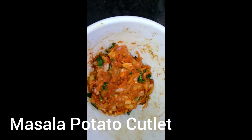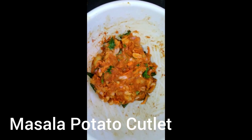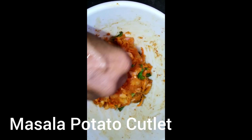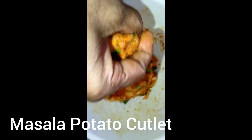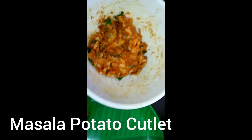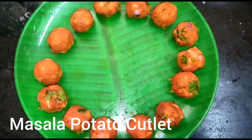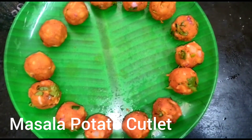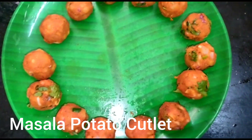We mixed it up and we can put some balls in the middle. We can put some shape in the middle.